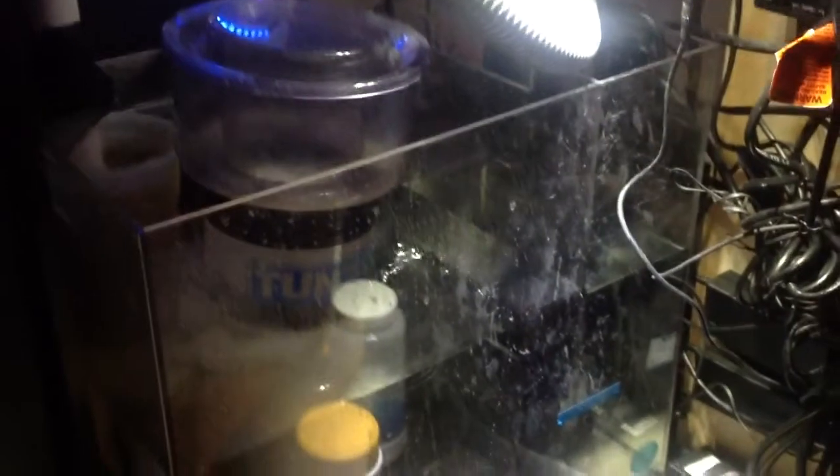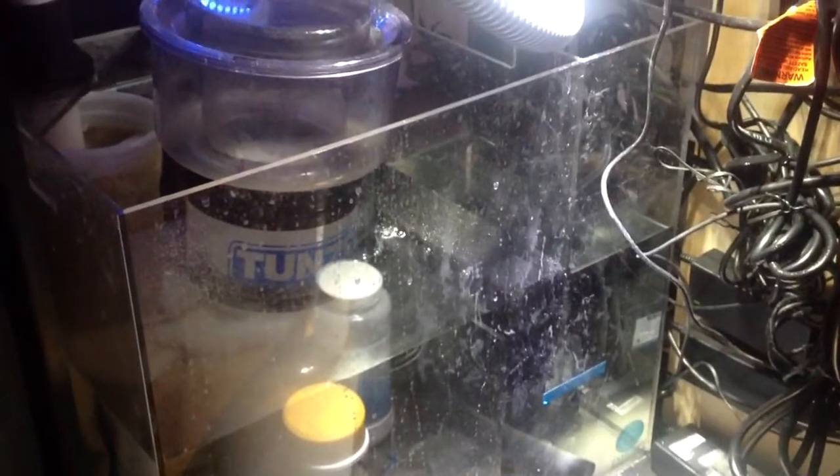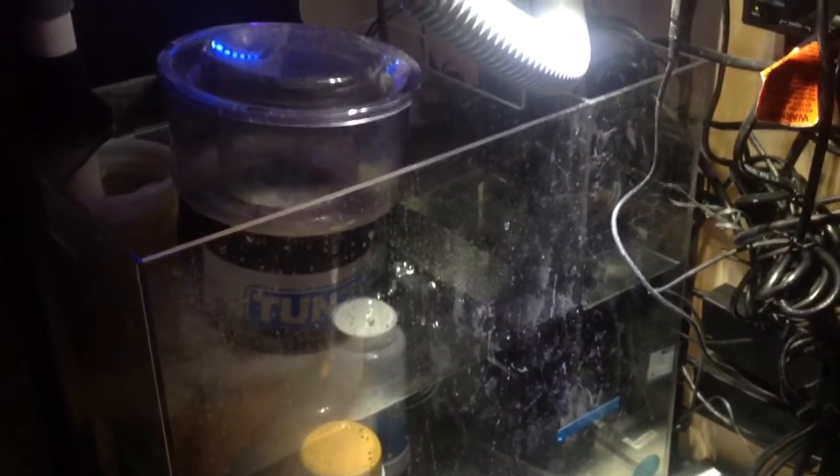I'm going to get a calcium reactor eventually — I just have to make sure it fits and is the right one, so I'll do research before going into that. And I'm not getting much coral in this tank right now; I have a couple of pieces, but that's about it.